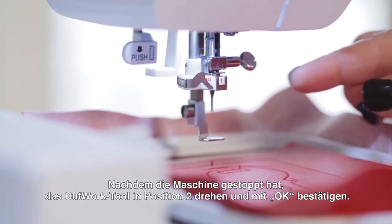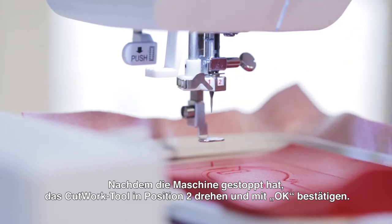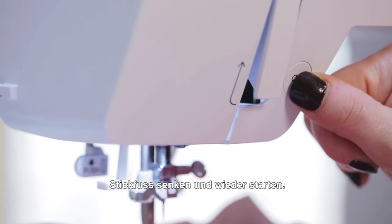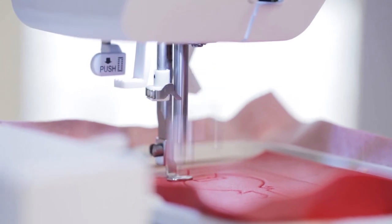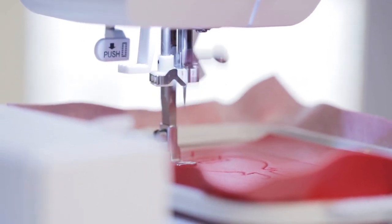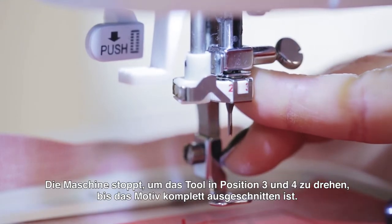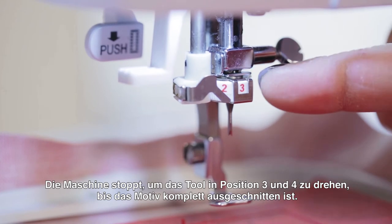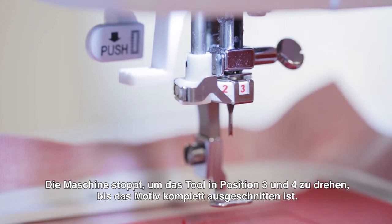Now it's time to switch to position 2. We set it, lower the presser foot, and start again. The machine then prompts you to switch to position 3 — just follow that procedure to do all of position 3. Then it will prompt you to do 4. Once position 4 is completed, the process is done and your key will be ready to put on your bag.